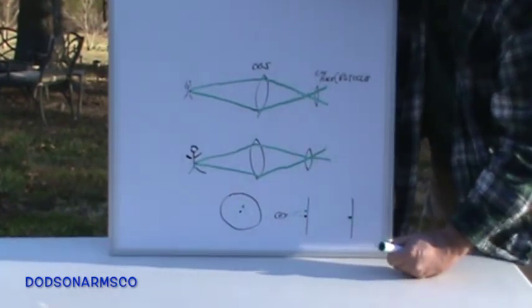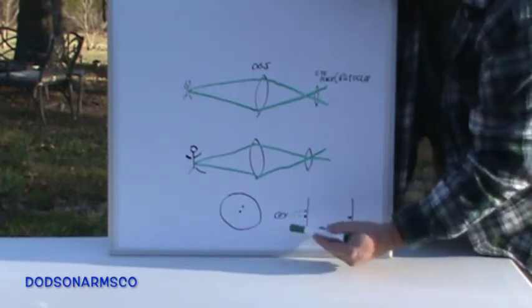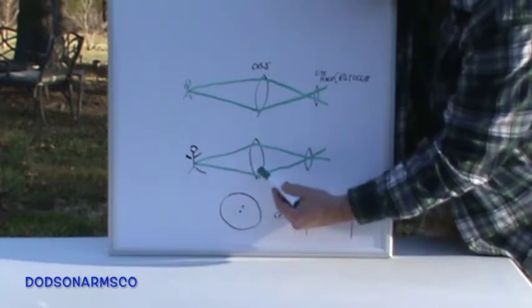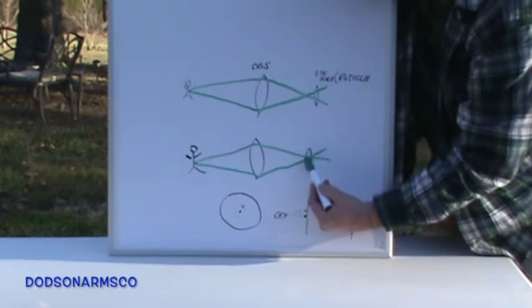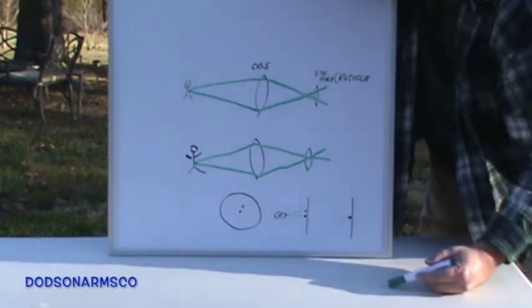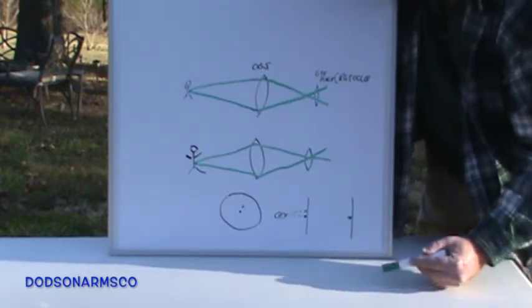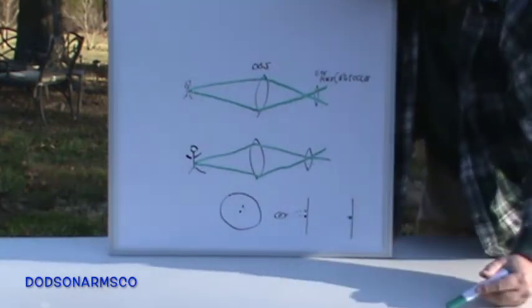No matter what you do with your focus, your image is going to be blurry, and as your magnification goes up it's more critical to align. On the Unertl you adjust the objective lens, and that way you bring your eyepiece into the same plane that the light is intersecting. So whether you're shooting at 300, 600, or 1000 yards, you're going to have to adjust this lens to bring the focal point coincident.